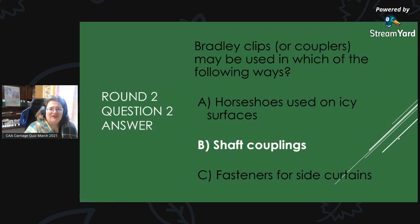Round 2, Question 2 Answer: Bradley clips or Bradley couplers may be used in which of the following ways? The answer is B — they are shaft couplers.